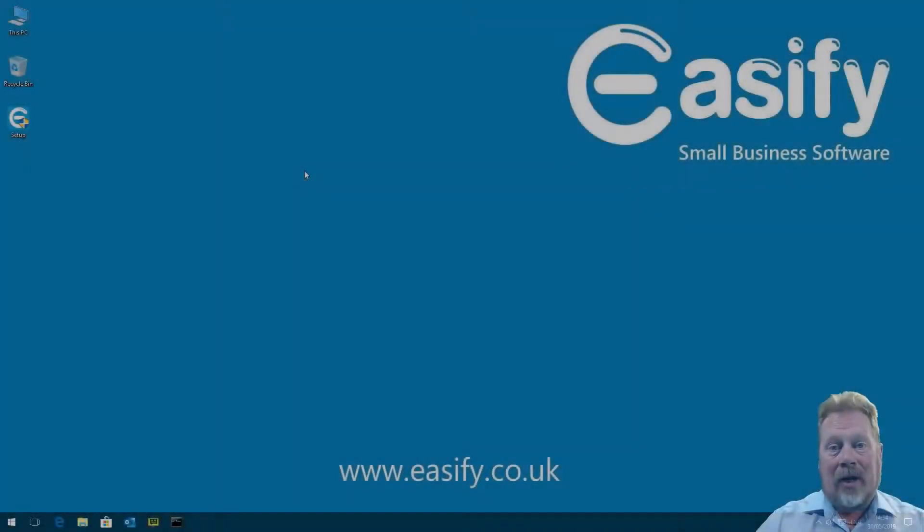Hello, welcome to another EasyFi video. Today I'm going to be talking to you about how you can go from zero — having no software installed at all — to installing EasyFi Pro, setting it up, processing some transactions, and generating and submitting a VAT return to HMRC using Making Tax Digital, all in under 15 minutes. This is going to be a fast-paced video, intended to give you a brief overview of how you can use EasyFi to manage your VAT returns in conjunction with Making Tax Digital.